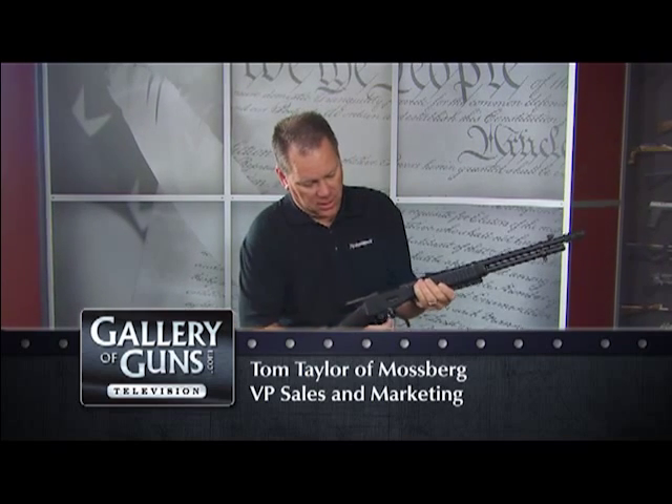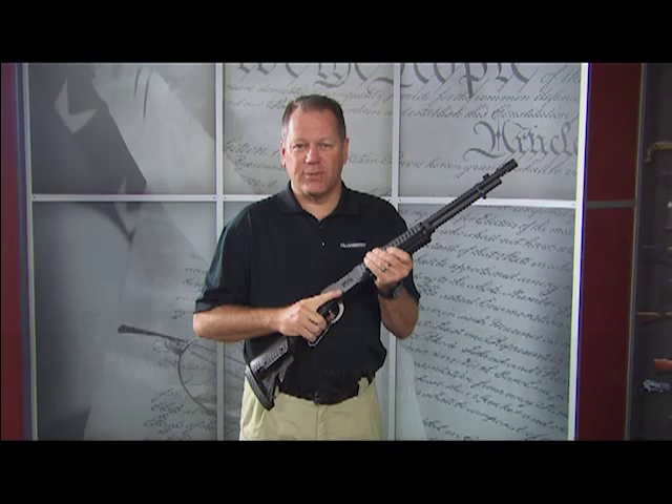The original tactical rifle — the lever action rifle. Clear action. This is the Mossberg 464 SPX.